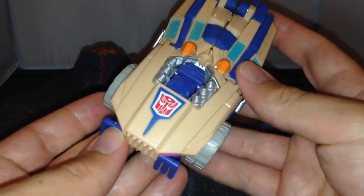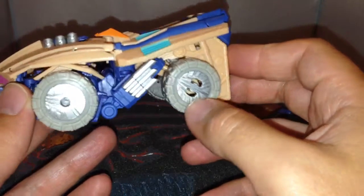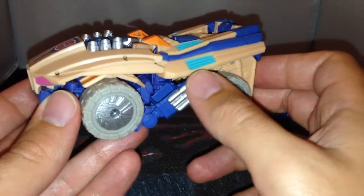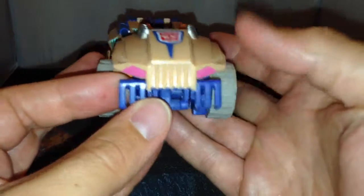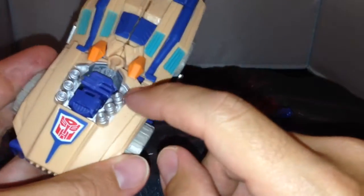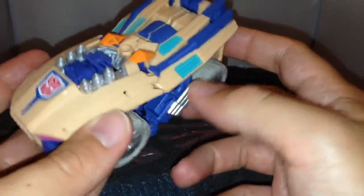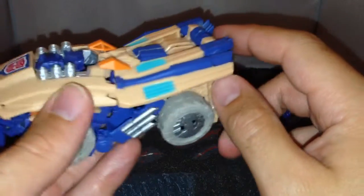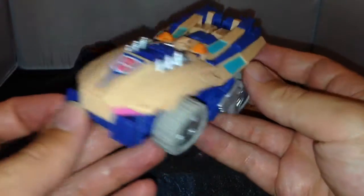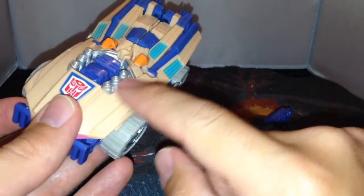It's basically a remold but with slightly more detail. On the wheels you've got silver detailing, the exhausts have been painted, and there are pink headlights at the front. All of the top section is painted nicely - you've got a lovely Autobot symbol on the front, green panelling pieces, and blue bits running along the sides.